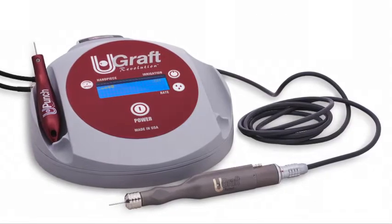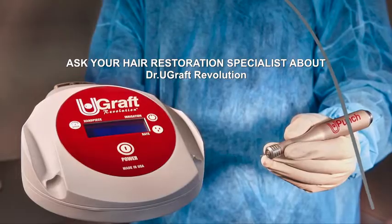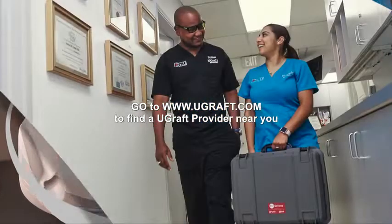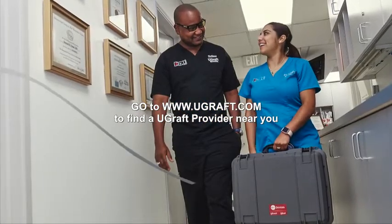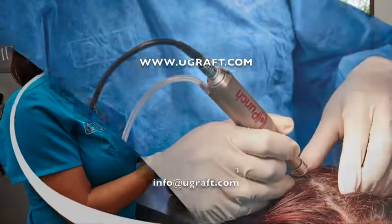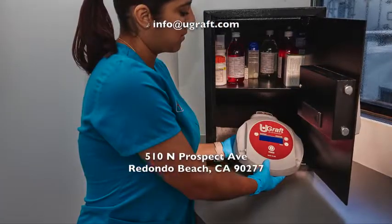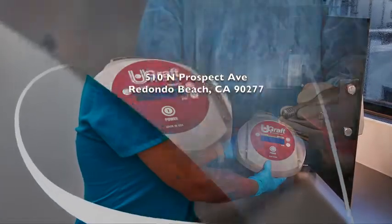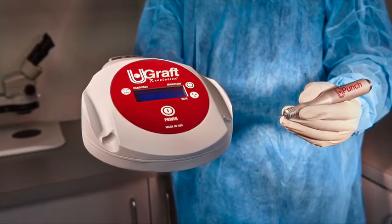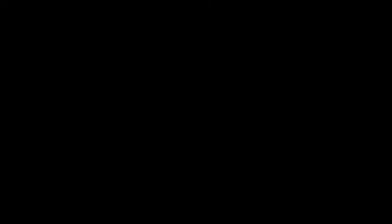Join the UGRAFT revolution and choose advanced, effective innovation. Come with me and join the UGRAFT revolution.